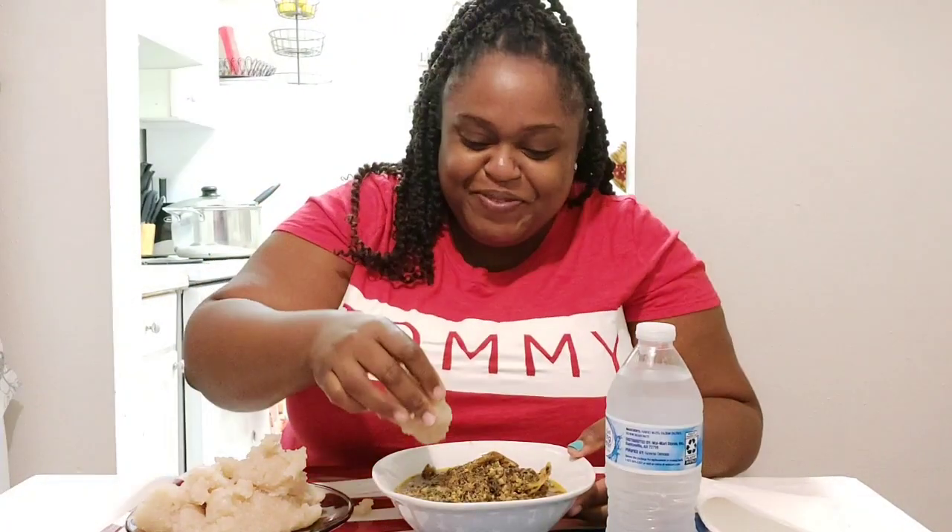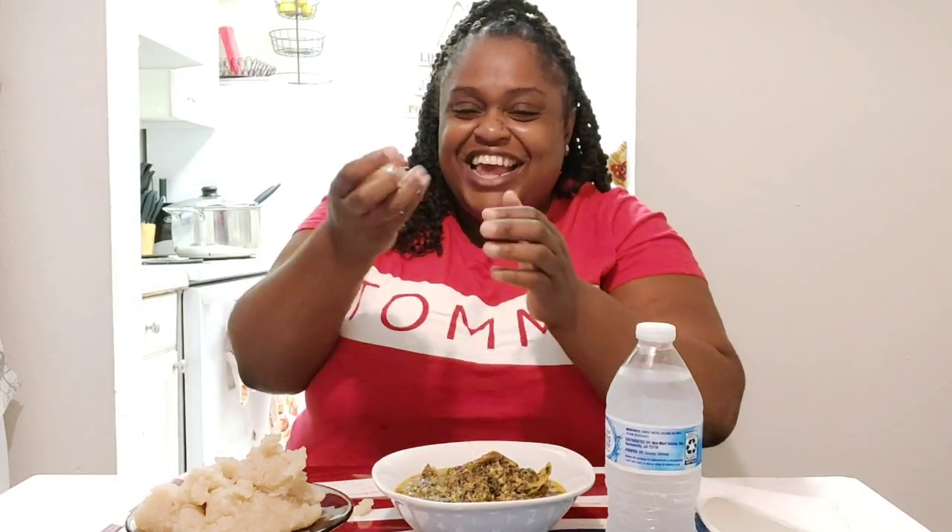Let's go in guys with our fufu, and I'll put you onto this chef if the food tastes good. Without any more chatting, let's get in with the fufu into the soup.